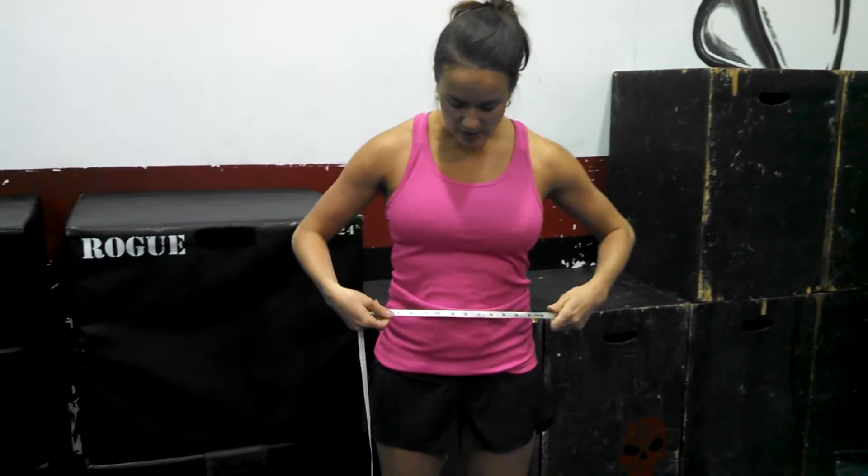The next is going to be our waist. Right above your belly button, the smallest part of your waist — around. Take a deep breath, exhale, and then measure. Record that, send it in.